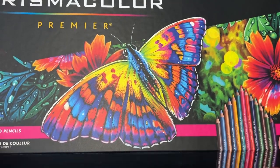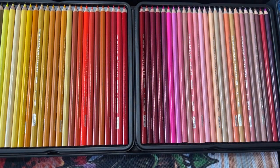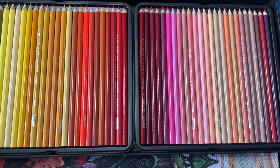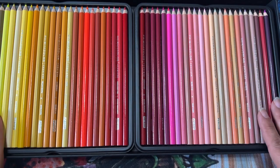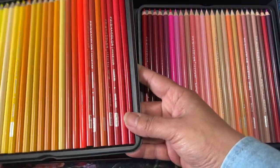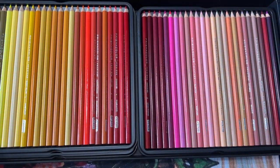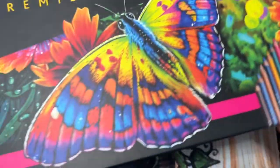I got another set of Prismacolors. Not that mine were running low or anything, but aren't they gorgeous? I sometimes misplace them, and when I want to do a follow-along or color-along, I can't find that one color. I like to use the same colors they're using. I'm glad I got a second set. My other set is from 2015 or 2016. I got this off of Blick — I think it was $120. So yeah, I got some new Prismacolors and I'm really excited about that.